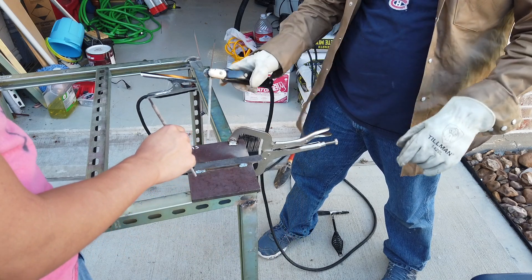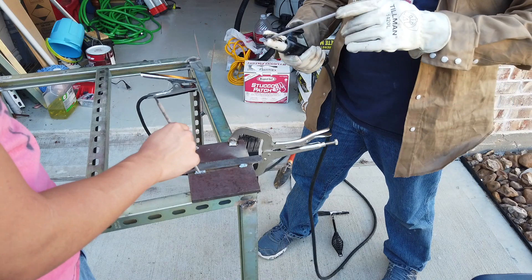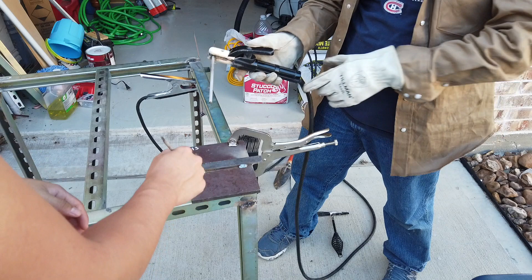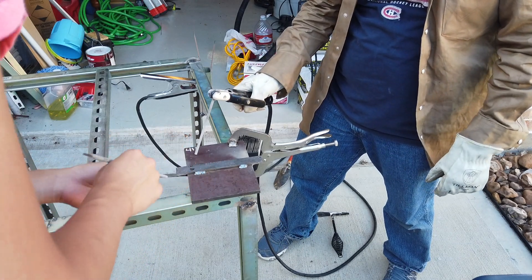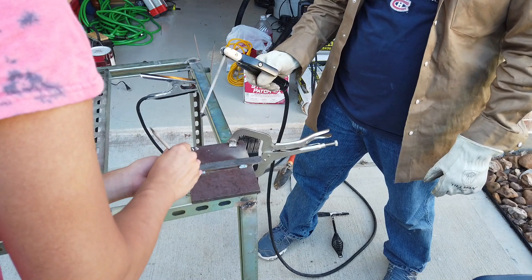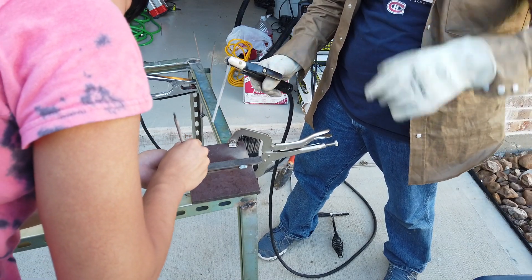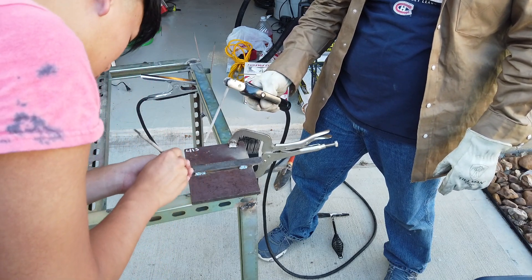There are two ways to start it: you can either tap it or scratch the metal. I like to tap it, but when you're beginning, a lot of people prefer to scratch it and go back in. Scratching is basically the easier method because the rod doesn't stick as much as when you just tap it. So after you tap or scratch, let's say I'm welding — I'll tap it.